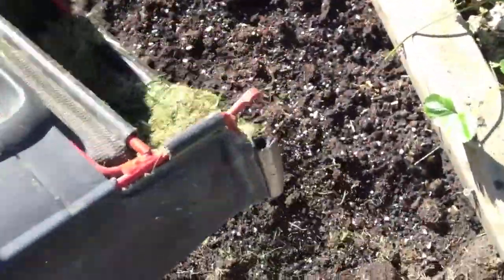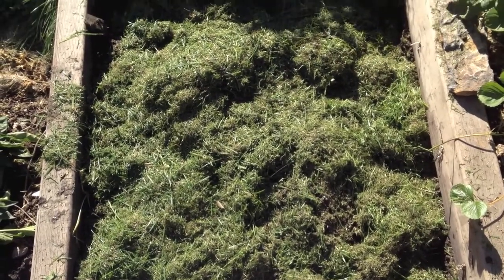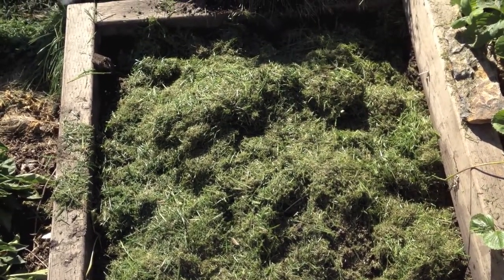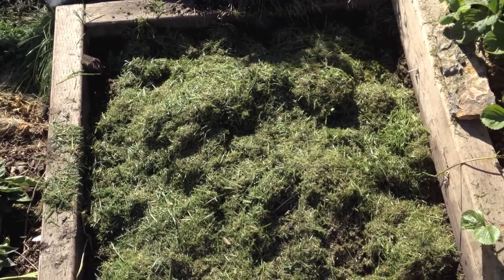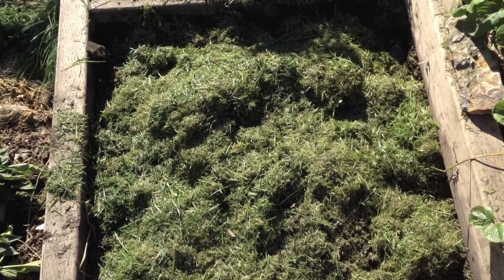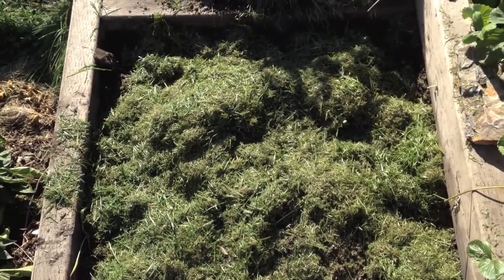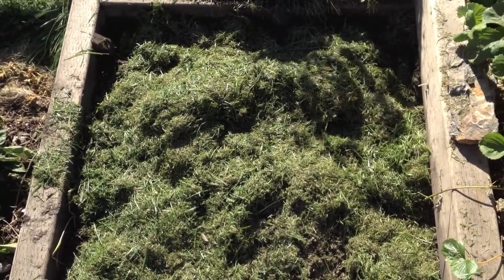The last thing you want to do is spread leaves if you have them, or grass if you don't, on top. A nice thin layer of grass is the last thing you want to do, and what that will do is bring the worms up to the top. This will break down in the spring — you can roll it in — but you just need a thin layer, nothing fancy, and that's the last step.